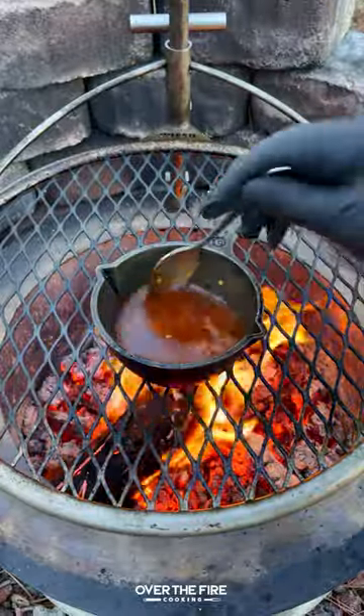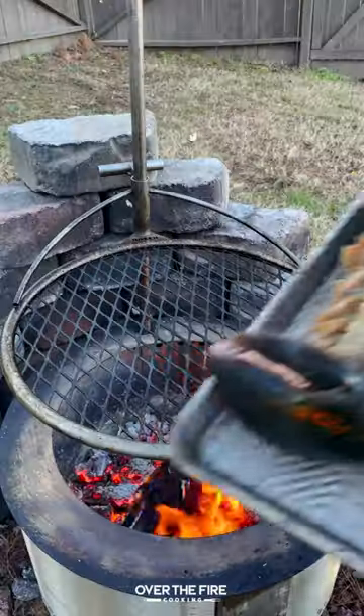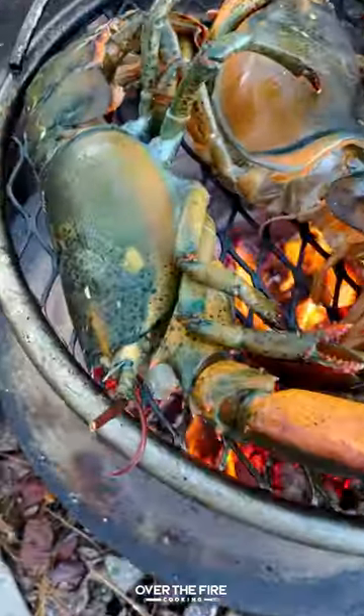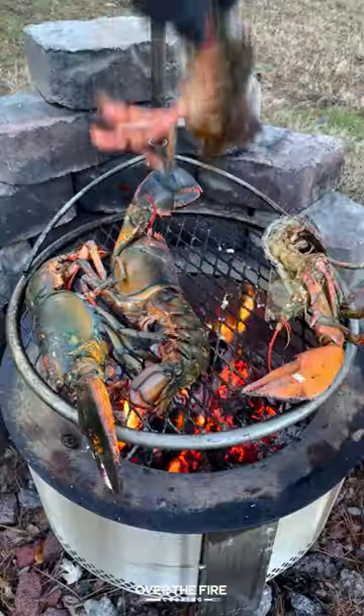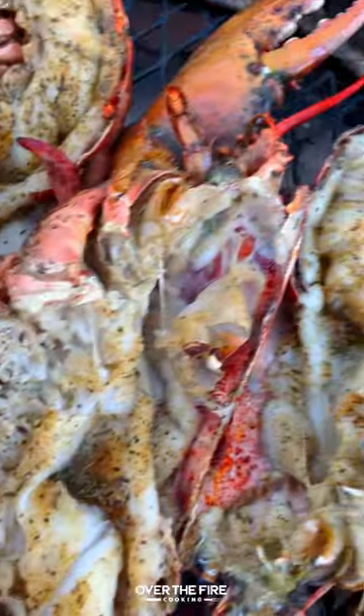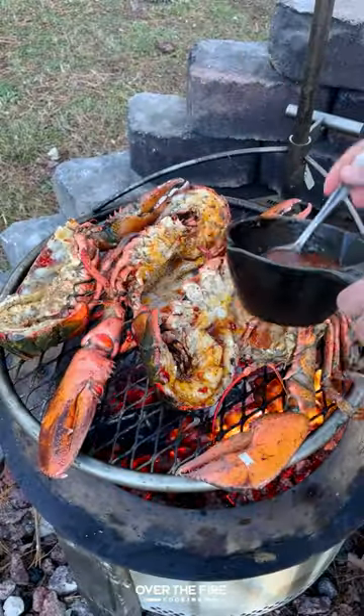Mix it all together and let that simmer until well incorporated, then pull it off and start cooking our lobster. I'm going to cook them flesh side down first for about two to three minutes. Once it starts changing to a reddish color, we're going to flip them over, cook for another two to three minutes, and start basting in that hot honey butter.